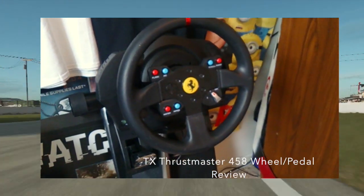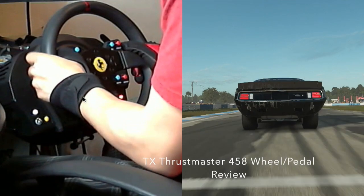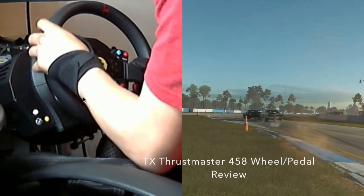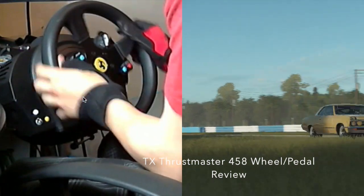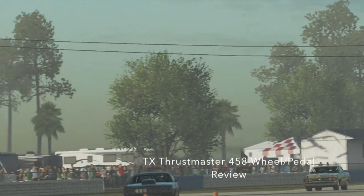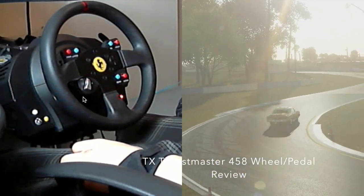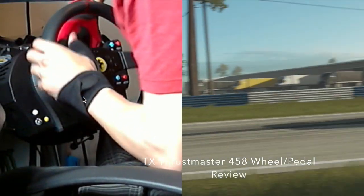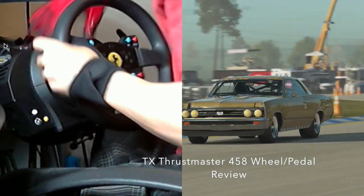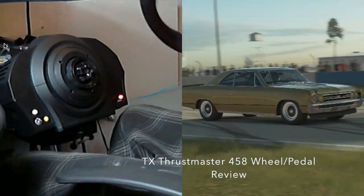The 458 wheel is absolutely phenomenal to use — it has a really nice weight to it, not too heavy, though the GTE rim is a little bit heavier. As for overall pros: it's a quiet system, and the force feedback is very strong — so strong that when I had it on just my desk I couldn't even run it at 100. If you had a glass of water on your table it would be shaking. When you use it on a wheel stand pro or similar, that's when you get to showcase the power and run full 100 force feedback.